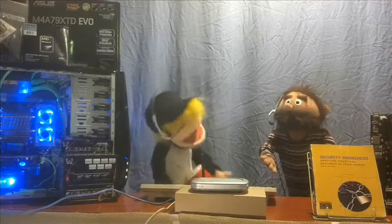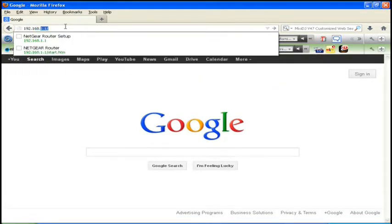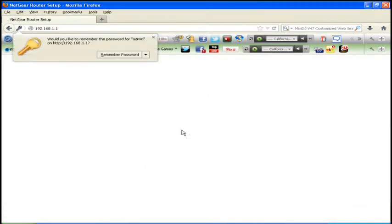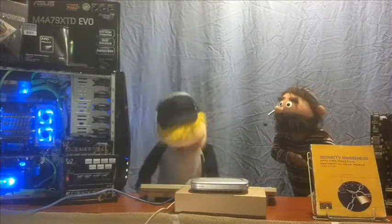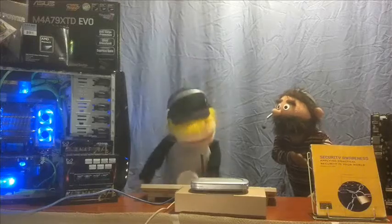To access the wireless router, simply determine the IP address associated with the router and the default password. Next, type the IP address of the router into the internet browser. Once the default password is entered into the system, a router configuration screen will appear. At this point, you want to change the router's default password to one of your choice. Just don't let the enemy walk in your front door — put up a fight!